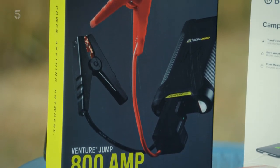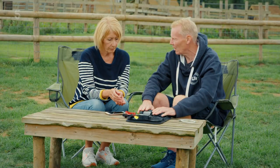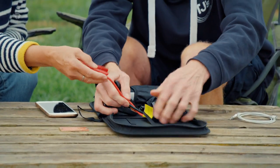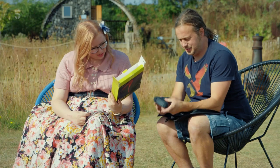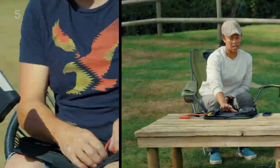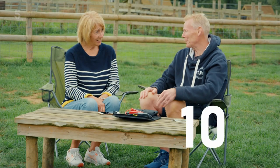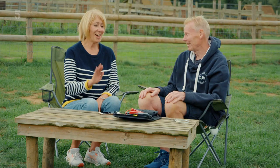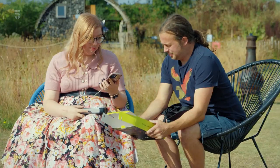Next is the Goal Zero Venture Jump — a jump starter and battery pack. Once it's fully charged, you can use it to jump-start your motorhome. Three hours' charge and it lasts up to six months — pretty good. So you could keep that in your van; if you were parked up for a few days, you wouldn't have to worry about non-starting. Having something compact and mobile is great. Scores? Nine, nine and a half out of ten.